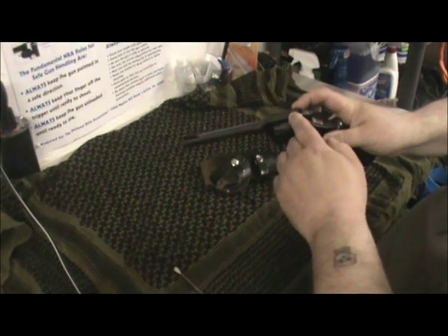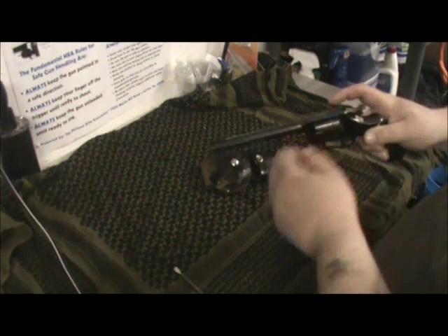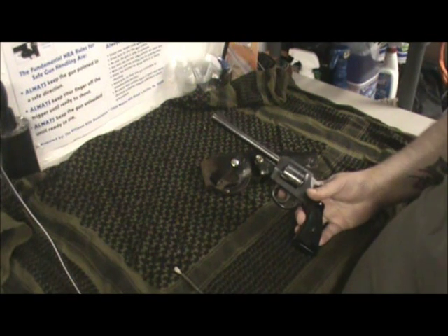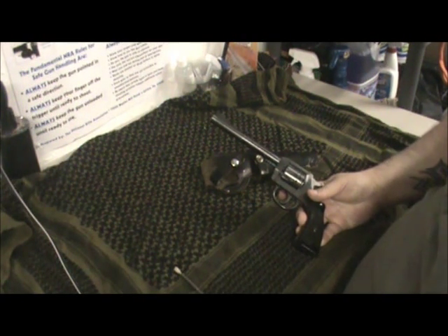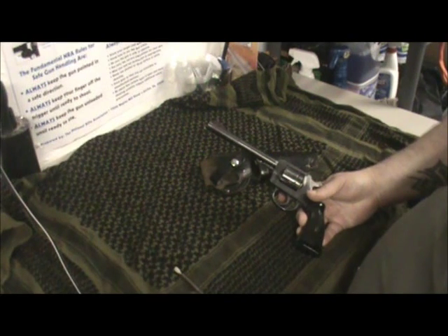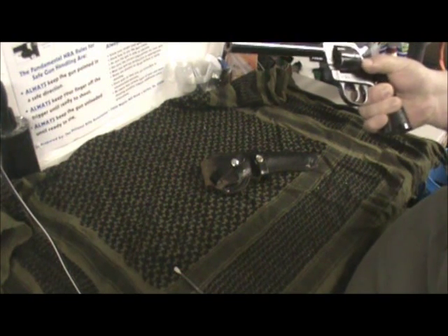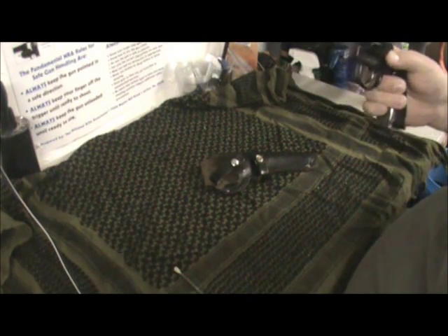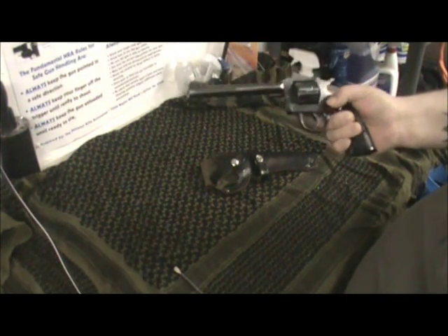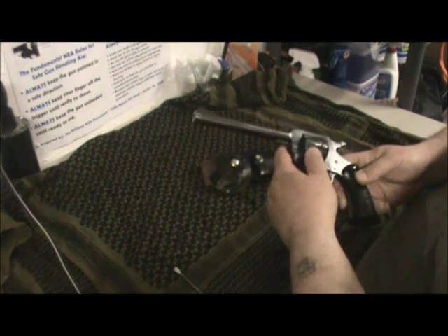Accuracy-wise, the first nine rounds I shot were pretty good — not actually too bad. You can adjust the rear sight here, which I noticed is a little wobbly, so I'm going to have to tighten that up when I take it out to the range next time. The only problem I've had with this gun so far was the mainspring, which I did replace, so hopefully that will solve my problems. I did see a little dent right here on the cylinder, but I think that was just from a drop back in the day — nothing too bad.